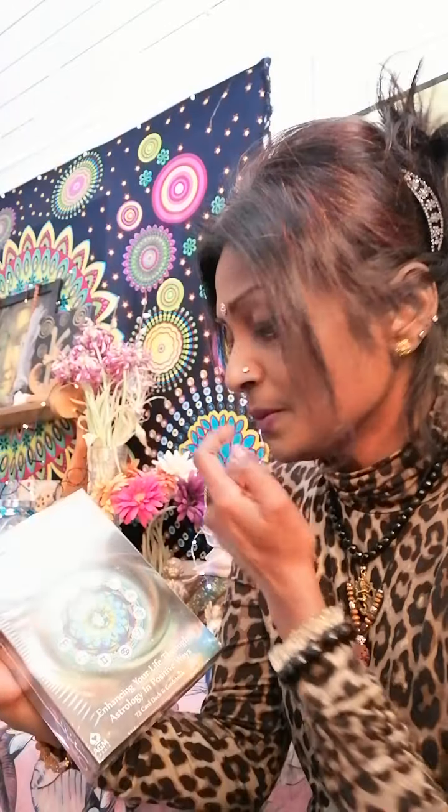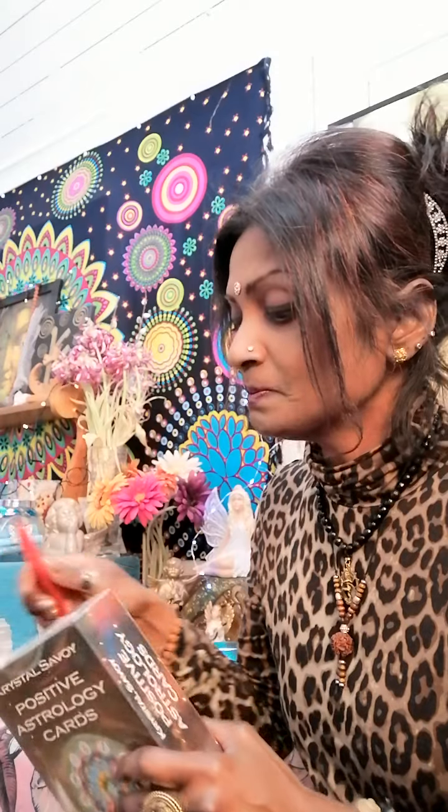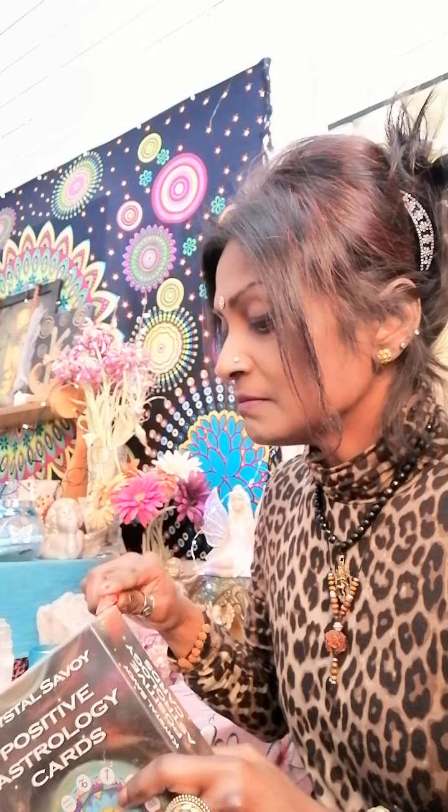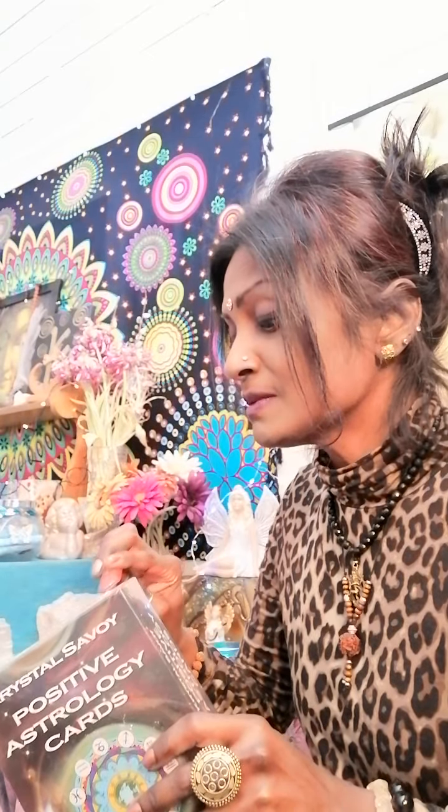This deck has been around for some time now - a few years. I don't know exactly when the first publication was or if they had multiple publications later, but you don't find many reviews online for this, for some reason, because I think this is an awesome deck for beginners and also for advanced astrologers, just for the fun of it.